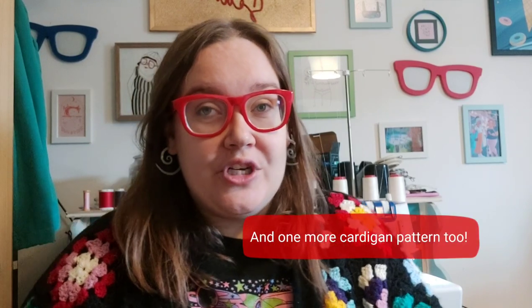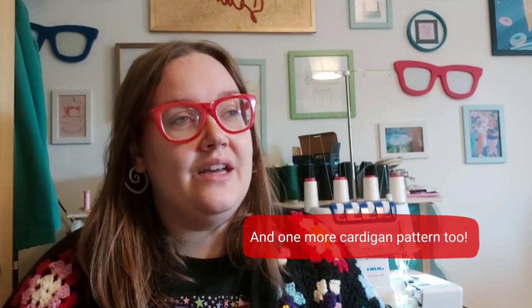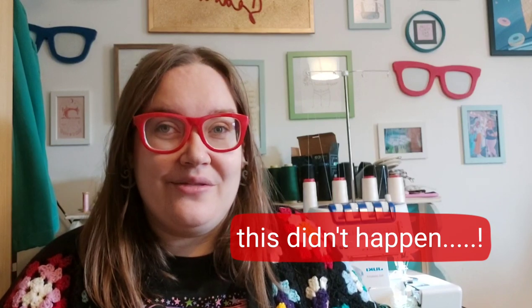I was going to do a cardigan roundup video because I've also been sewing the new True Bias Marlowe sweater, which I was a pattern tester for. But between the two of them I have 10 makes, and I thought that might be a bit much, so I'm going to split it up into two videos. I'm going to film the Marlowe sweater video as soon as this one is filmed and put them out a few days apart.